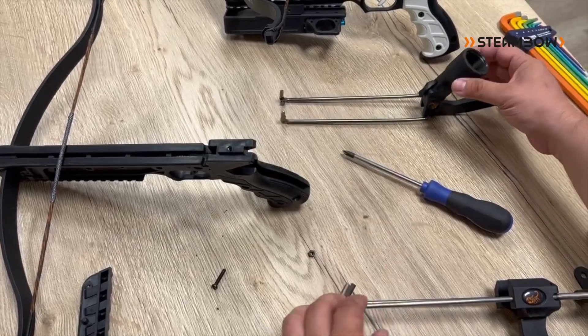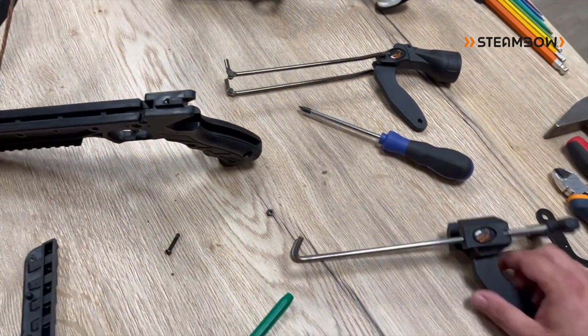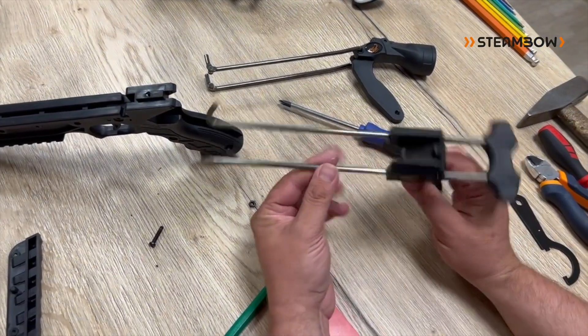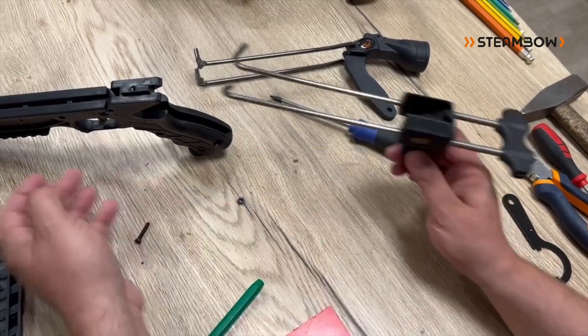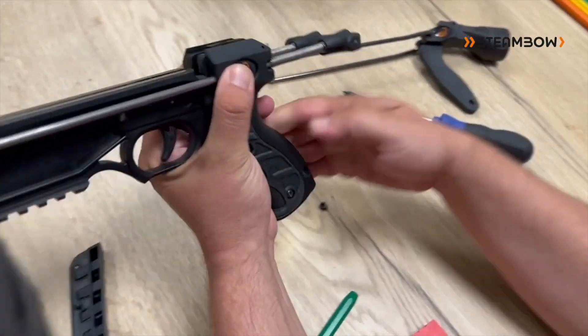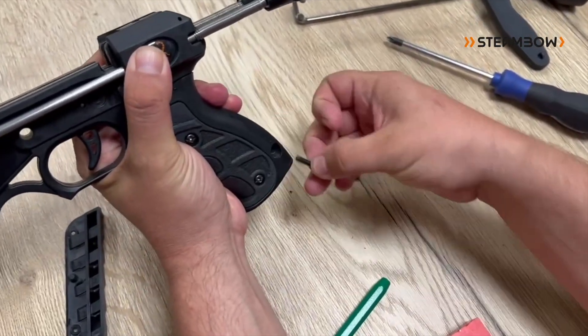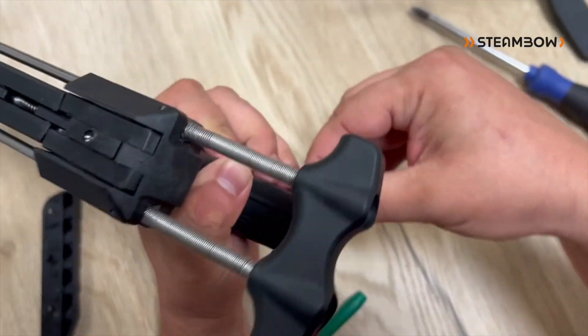When you buy the conversion kit of the compact, you'll get something like that — springs on both sides, cocking rods that go directly. So just put it in. Use the screw in the bottom. The nut goes here in the back.